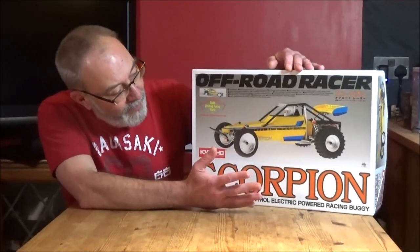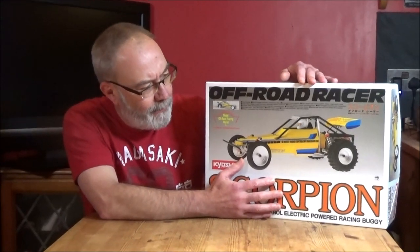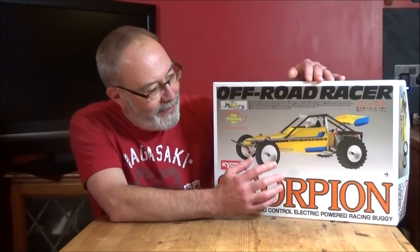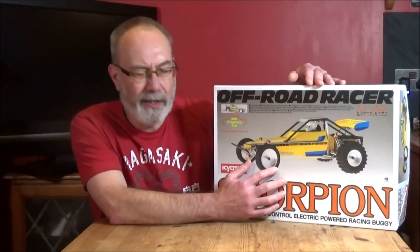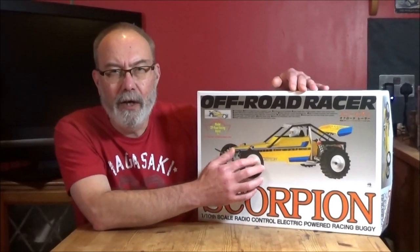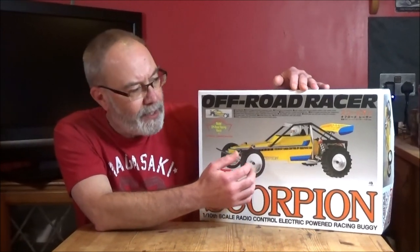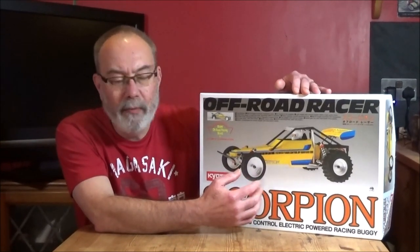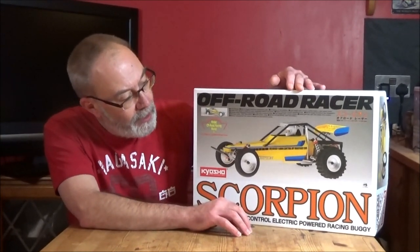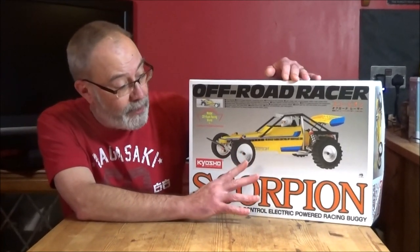Rob and I were just discussing the fact that it's a nice box. It looks like a really old kit, doesn't it? And this is a re-release — I think it's 1982 the original Scorpion was released. But this is a re-release and it's been updated, so it's not got the same flaws and problems as the original. They've ironed all the problems out over the years. I'm really looking forward to this — my first non-Tamiya.